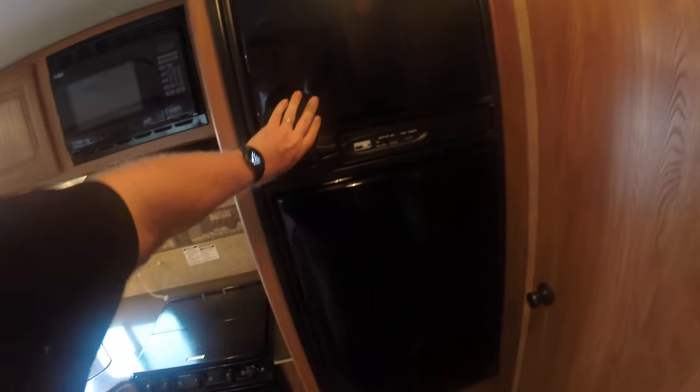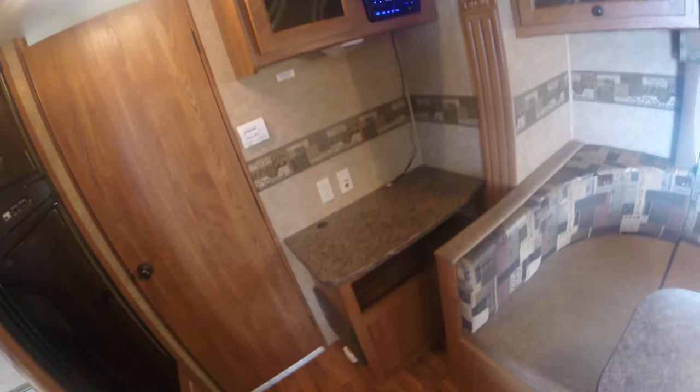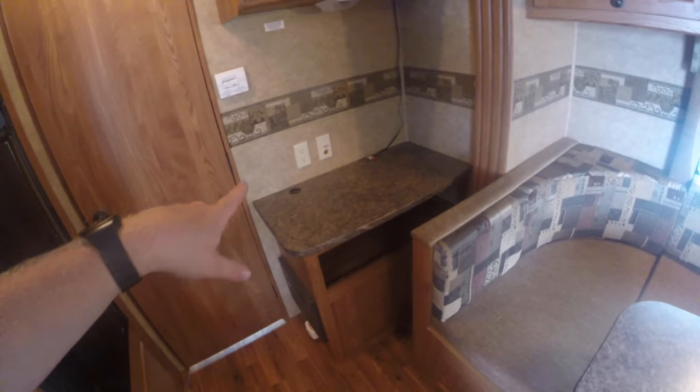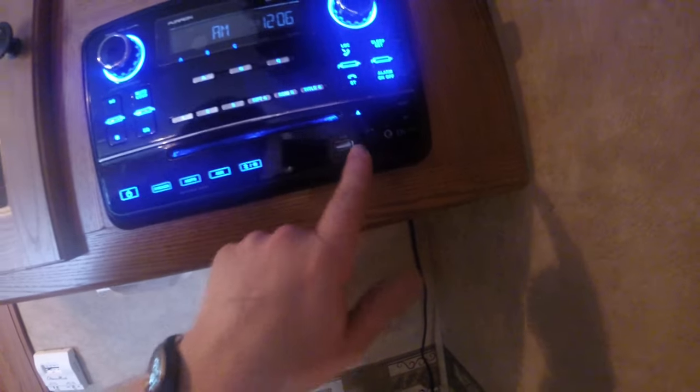Fridge and freezer — everyone always wants to see these. I was actually surprised when I opened them; they're not all musty and moldy like campers tend to get. That's excellent. Place for your TV over here — looks like someone might have had one at one time. Big stereo, DVD player, headphone jacks, USB — all the gizmos everyone wants.